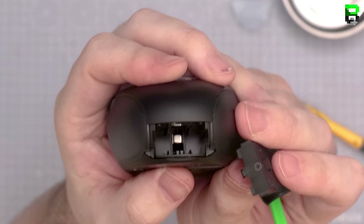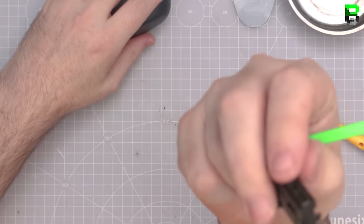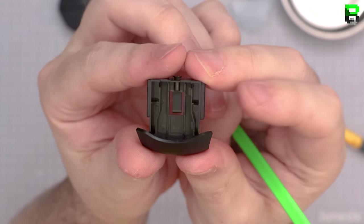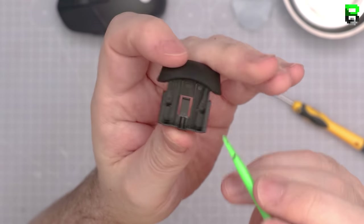You can see the magnet at the back. This tray weighs two grams if you want to remove it for weight reduction, though you'll have a hole in the back of the mouse. If you want to see this in real time, I'll put a link to the full stream where you can skip through it and also see me talking to people and showing other tricks.